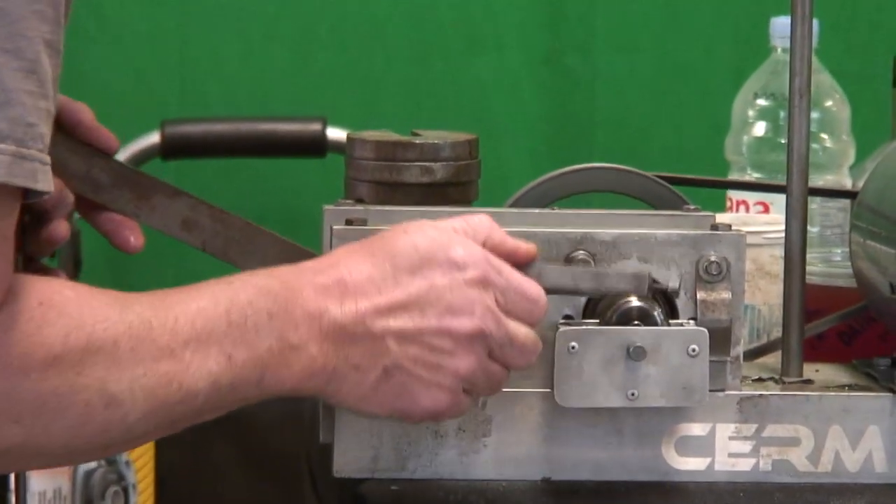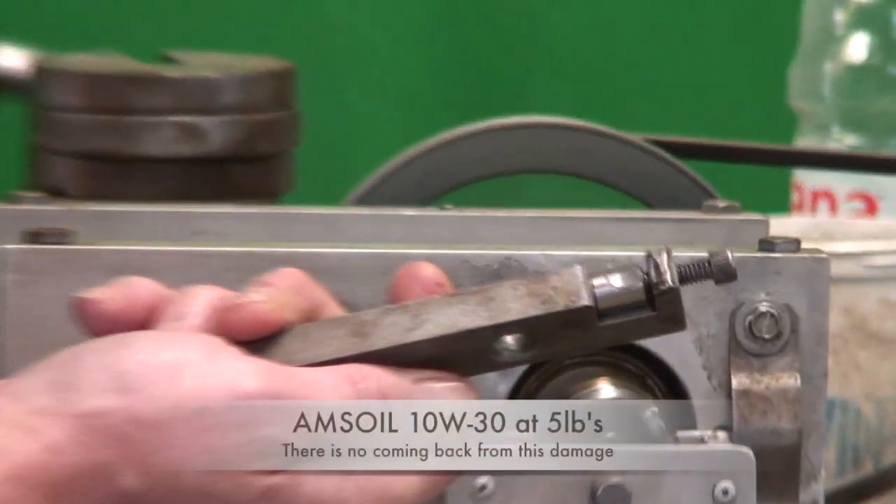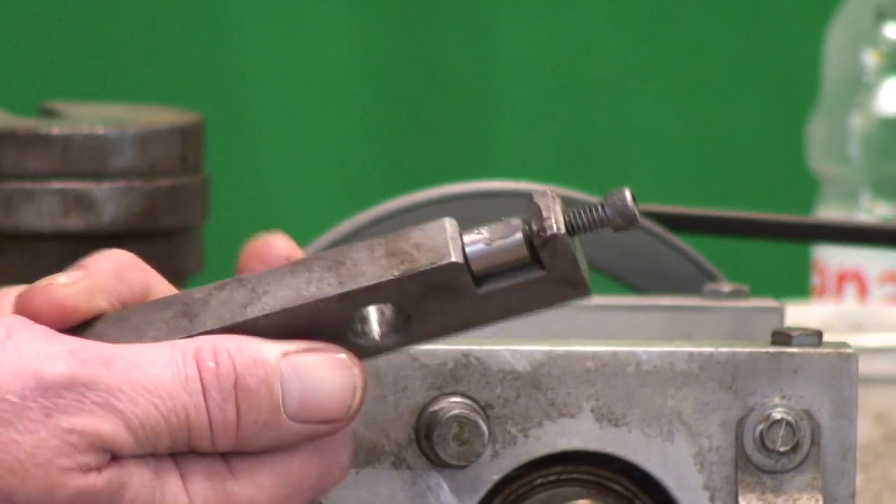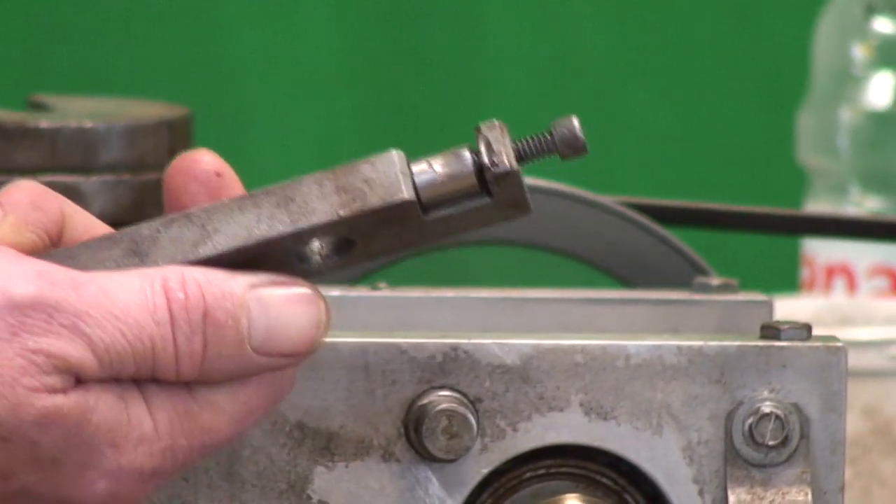It's not repairing itself, so we're going to stop the test. And oh boy, there's a chunk of metal in there. If we look here, it went all the way through the bearing and actually started hitting the housing. That's probably one of the worst collapses we've seen.